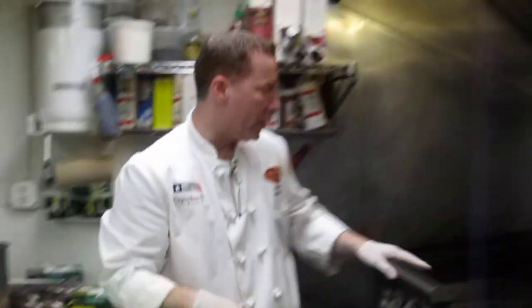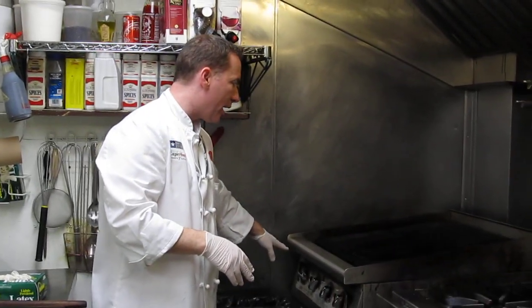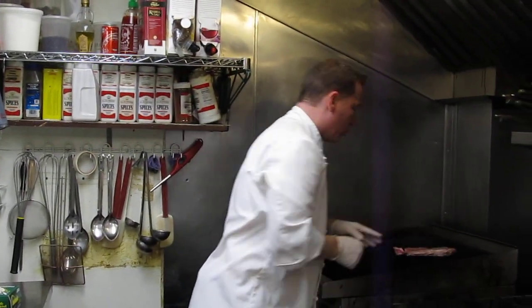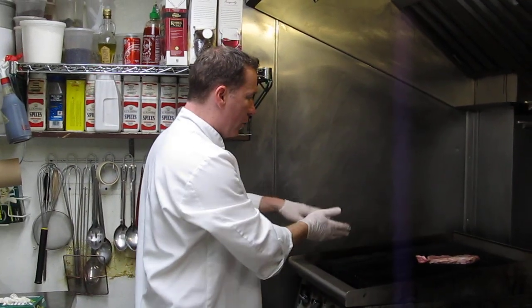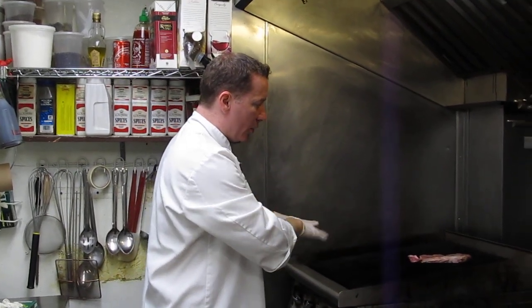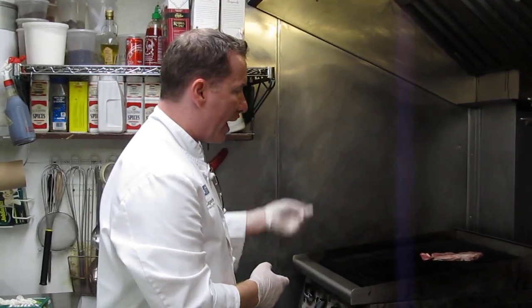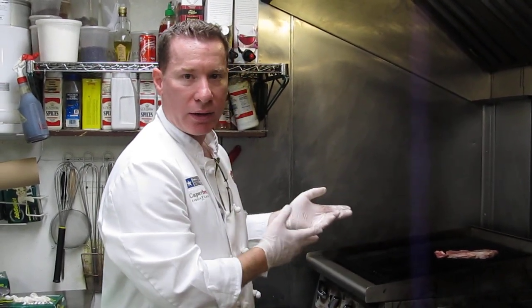With the grill I have it on medium and then I have one side of it on low. That gives us a little play — if there's flare-up we can remove your steak and put it off to the side and let the flare-up go down. When you do see flare-up, it imparts a black, smoky, oily kind of effect to the meat which is not very good in terms of flavor.